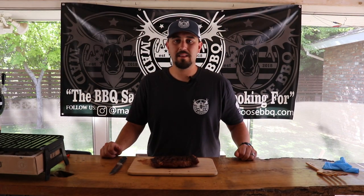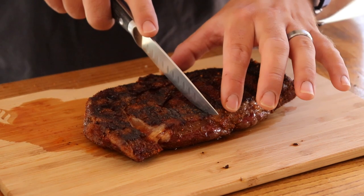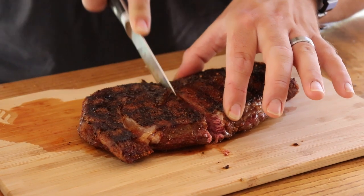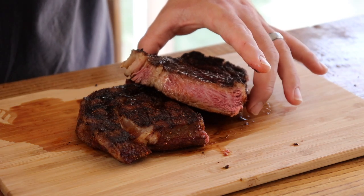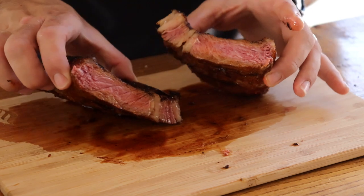The steak has rested — let's cut into it and see how we did. This was about a one-inch thick ribeye, took about eight minutes, and it's cooked to a perfect rare. Look at that — beautiful.